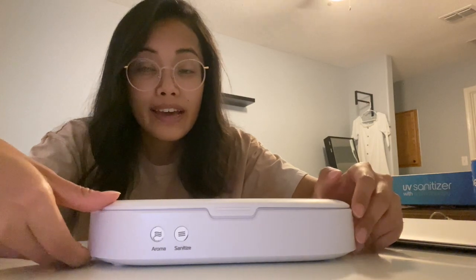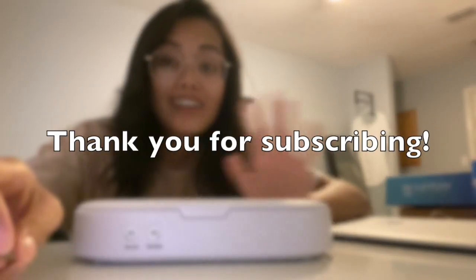Hopefully you guys can find a cheaper one. That's it, that's my review. I hope you all enjoyed watching — let me know in the comments below what I should review next. Until next time, bye!